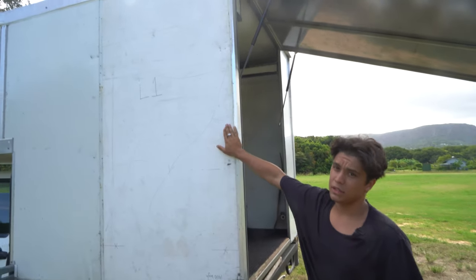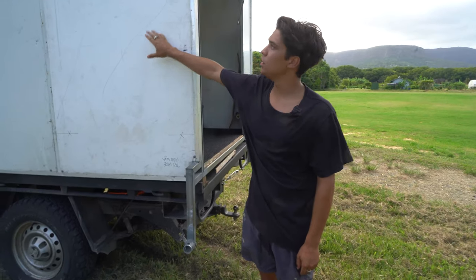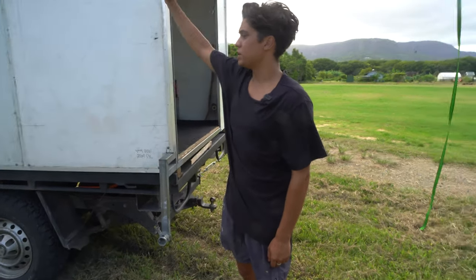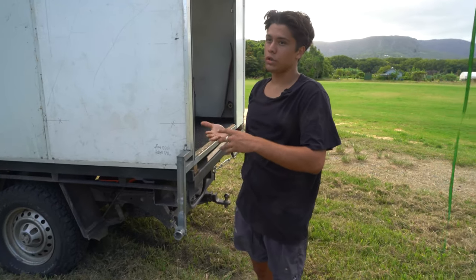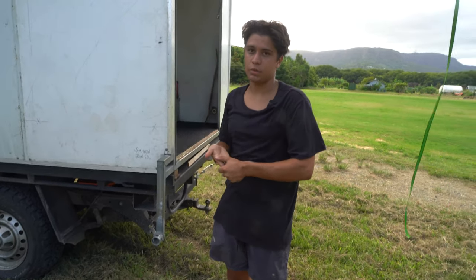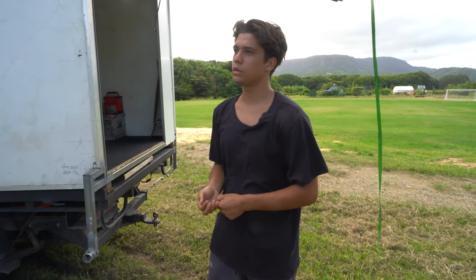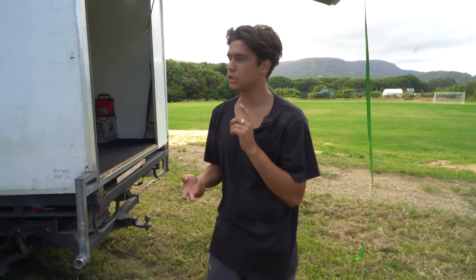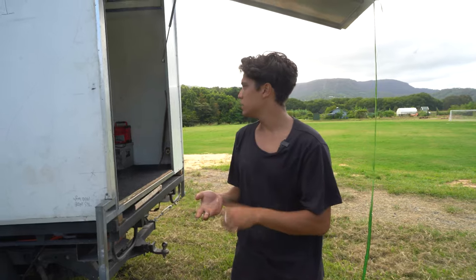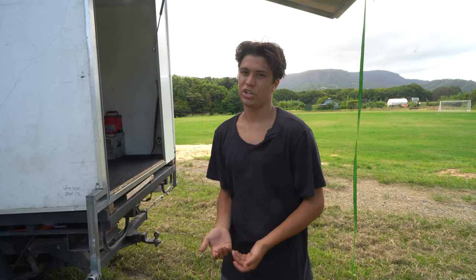I'm gonna paint it, probably white, and then do heaps of different designs on the outside. It's all secondhand stuff - where I could I sourced things secondhand, and where I had to I got new stuff. All up it's only cost probably just below $1500, and that includes all the RHS, cool room paneling, tin, shelves, gas struts, glue, screws, everything, turnbuckles - it's all pretty cheap, not much of an investment.